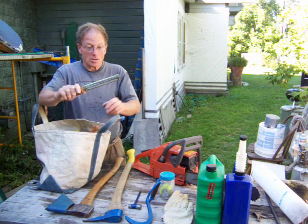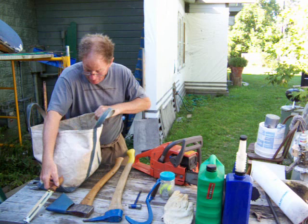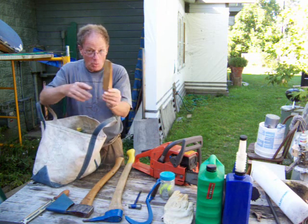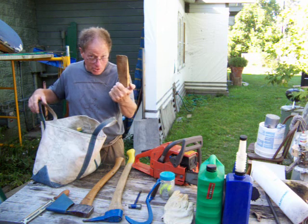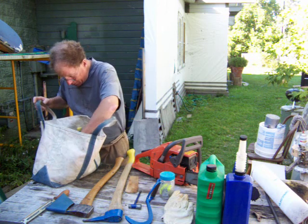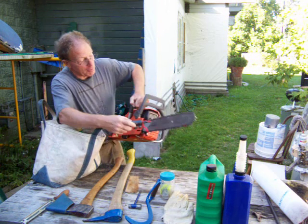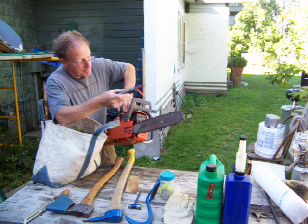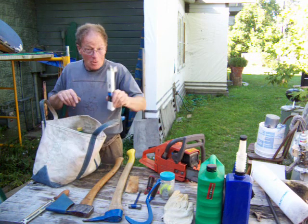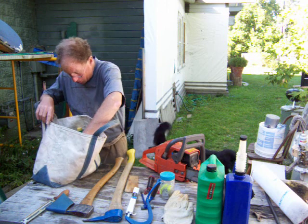We have a file with a sharpening guide on it. We have a wooden or plastic wedge to hold the kerf open when we're cutting trees. We have a grease gun for greasing the roller bearings in the tip of the bar. We have a box of chainsaw files which are the correct size for our chain.